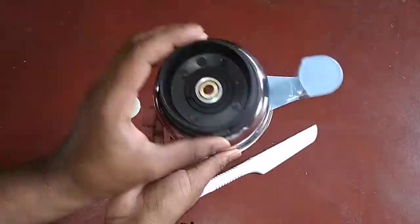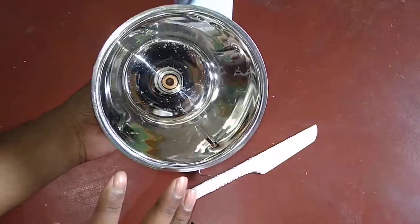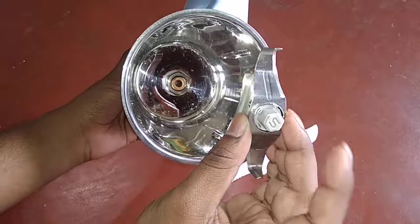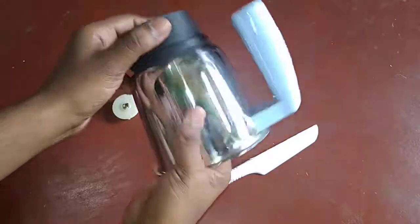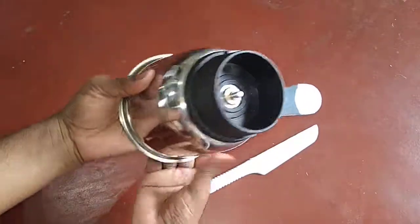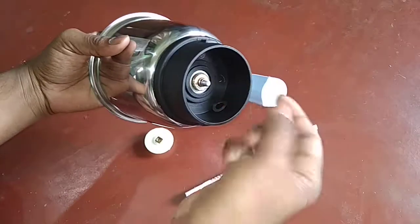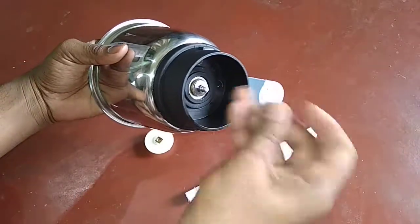You can now easily wash it without any problem. Now again we fix it — first fix the mixer blade in the opposite direction. On the opposite side, fix the washer first.